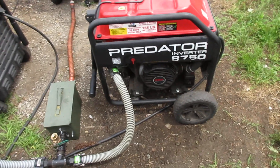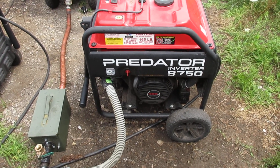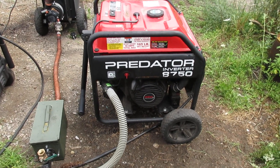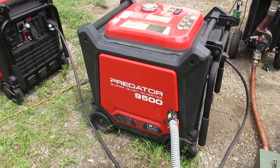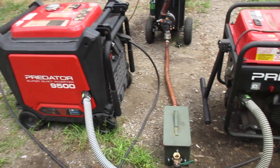Since I have the 8750 here set up for wood gas — as you may have seen, we've got numerous videos of this generator running on wood gas — this other generator I just recently set up for wood gas, and this will be the first time I've run it on wood gas, and I'm going to do that right here on video.